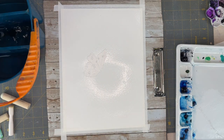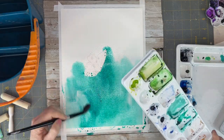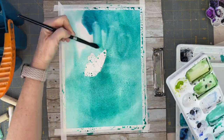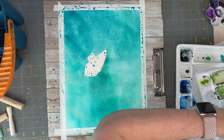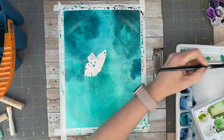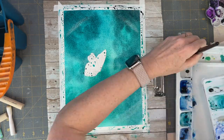We're going to start off by wetting our paper really, really well and I am using a mixture of marine blue and viridian hue, trying to get it as saturated as I can. Now I'm coming in with that marine blue but also mixing it with neutral tint so I can get a really contrasting background.